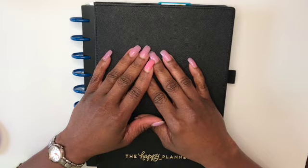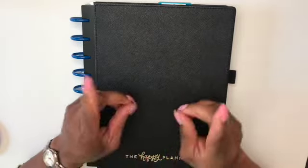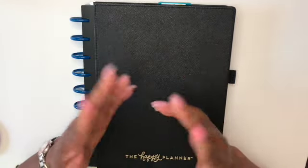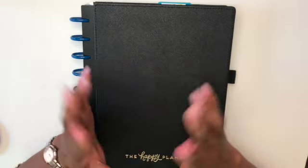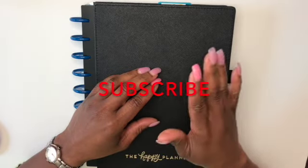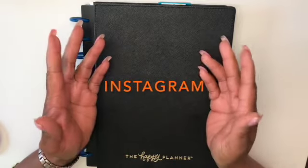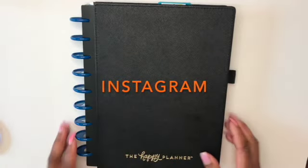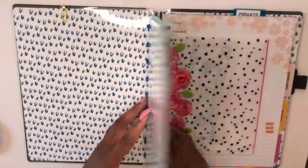Hi guys, it's Sherelle here from Planner with a Praise, where I offer simple and creative ideas to help you organize your money and your time so that neither is ever wasted. If you're new to my channel, thank you so much for stopping by. If you've been here before, welcome back. I invite each and every one of you to become part of the Praise team — just hit that subscribe button anytime during the video. I also invite you to follow me over on Instagram.